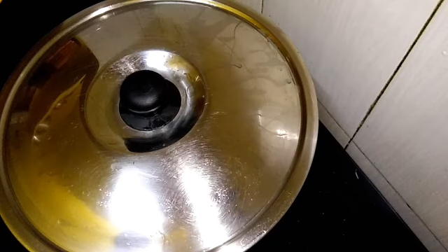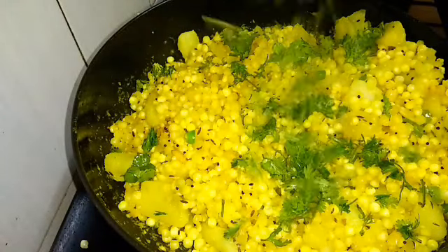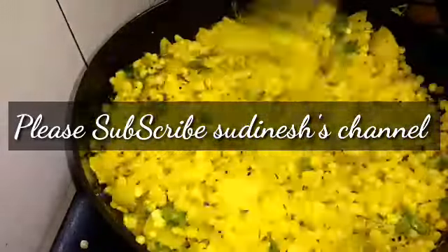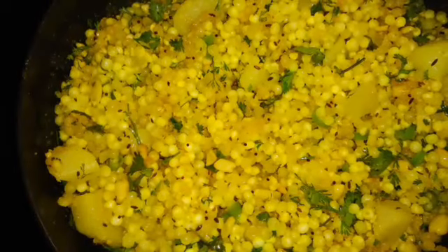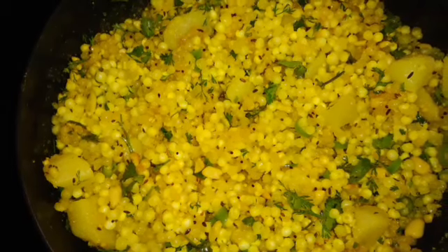Put it on a low flame in the hot water. I will open it for 3 minutes and mix it in the same way. Please try it in this way. If you like this recipe, please share it and subscribe to the channel. Thank you so much for watching.